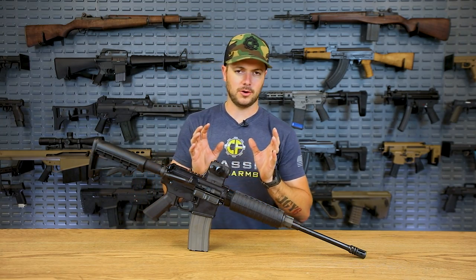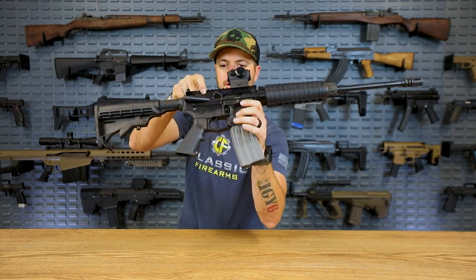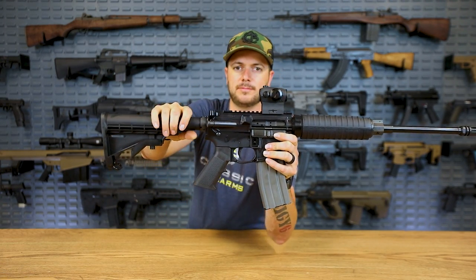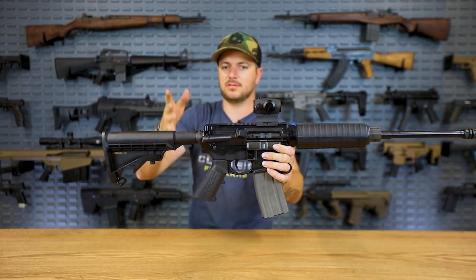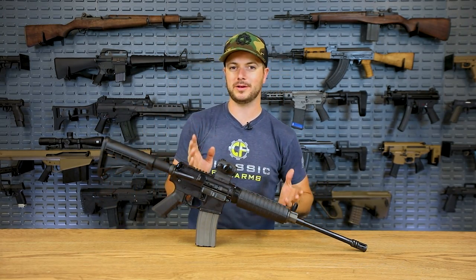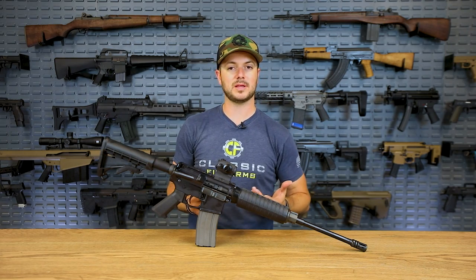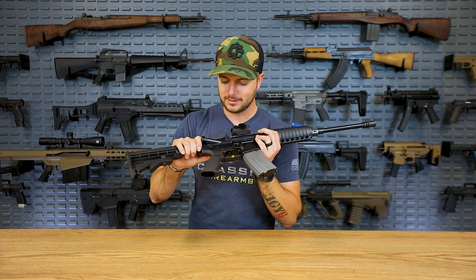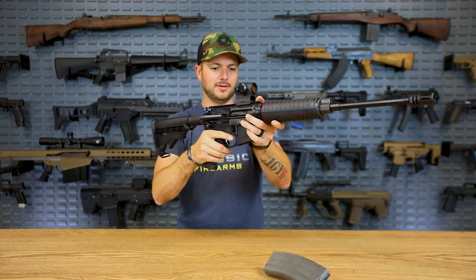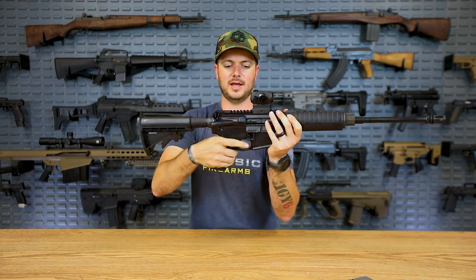A lot of affordable versus high-end manufacturers will actually get some of their same raw materials from the same place — you can tell that from the upper receiver marking here, just a square mark, which I think Colt was using at some point. The real part that tells you how quality a gun is comes down to the CNC machining and how the parts fit together. Something as simple as just being able to get the takedown pins out — this one's actually nice and easy. How the gun actually fits together is a nice feature.